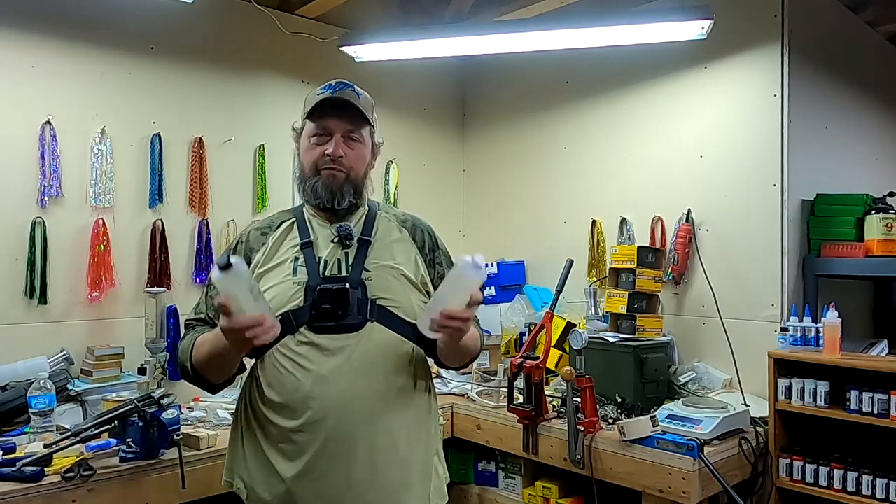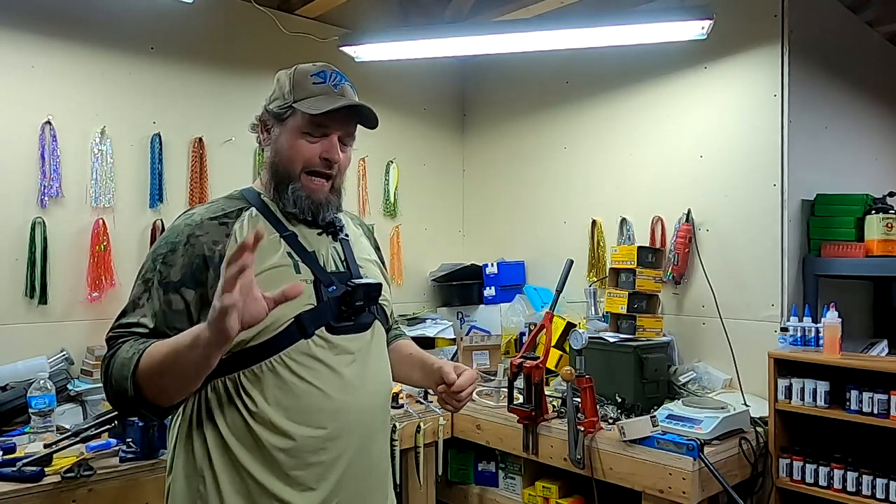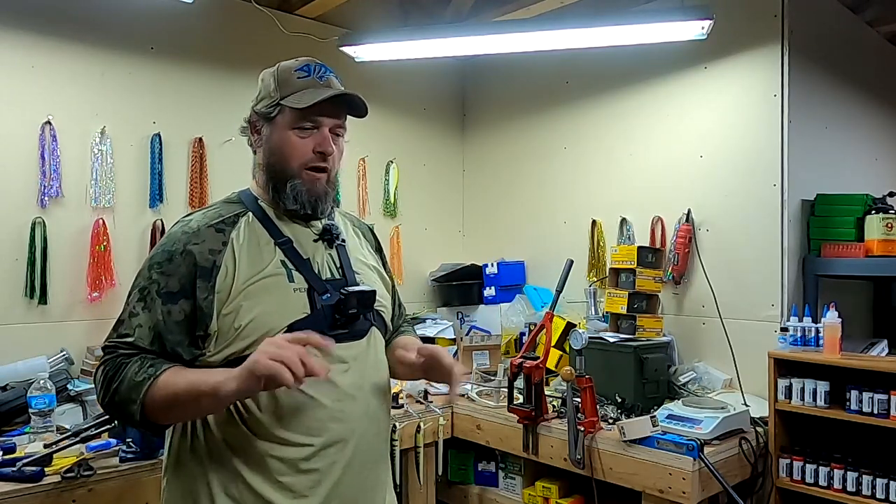These are 16-ounce bottles. For mixing this stuff, it's very important — you want to mix it one-to-one, resin and hardener. Some guys will weigh it, but I haven't been able to find an accurate density for either of those and I haven't experimented with it yet. So I'm not gonna weigh it. I'm gonna go by volume, which is what the manufacturer tells you to do.